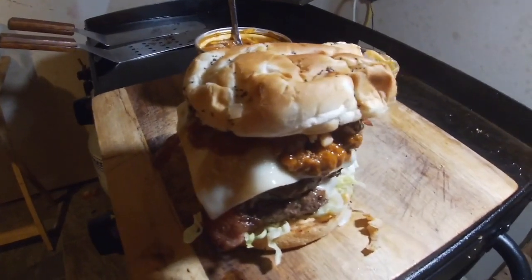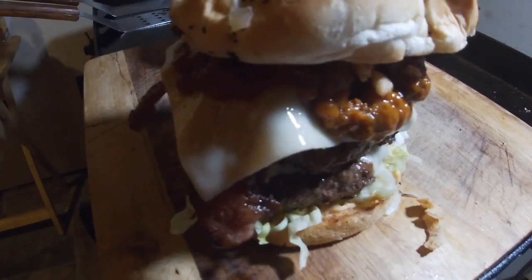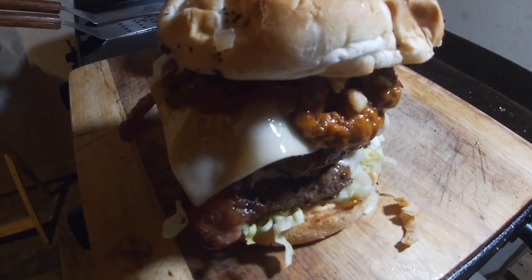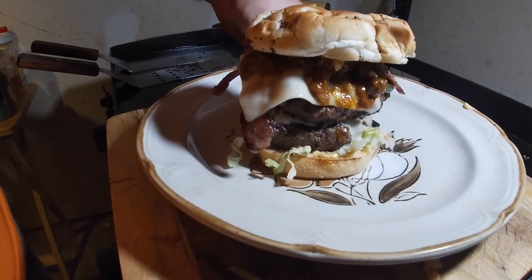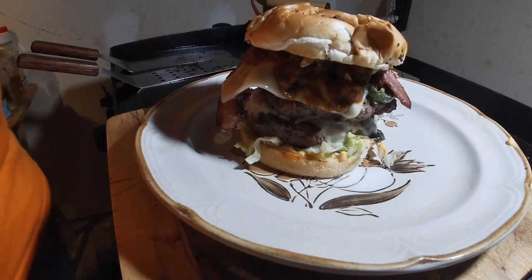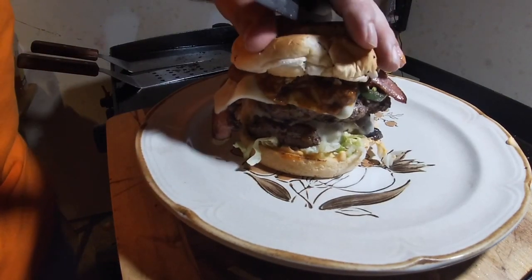Tell me that doesn't look like a heart attack — yeah it does! Give me a minute and I'll cut it in half. One more look at this bad boy before I try to cut it in half. This could be a chore but let's give it a shot. Right down the middle.